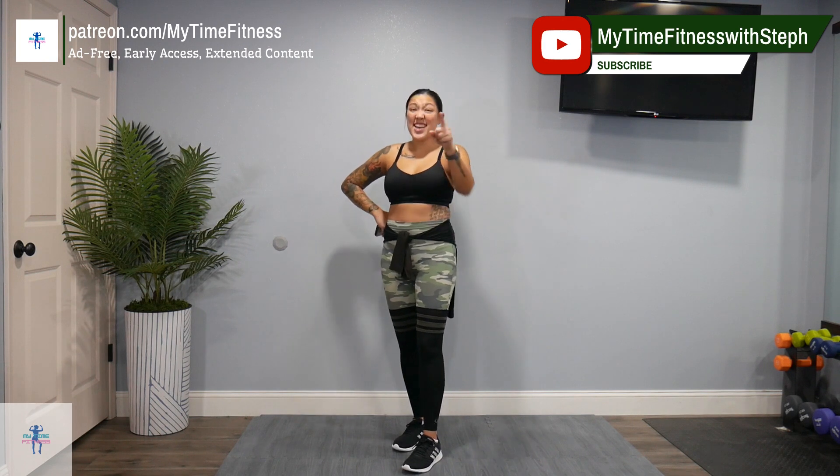If you haven't already, hit that like and that subscribe button. You can follow me on Instagram and TikTok. Find me on my Patreon where I have ad-free, extended, early access to my videos. So definitely check that out if you haven't already.